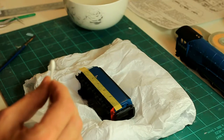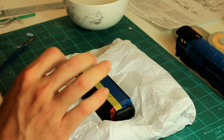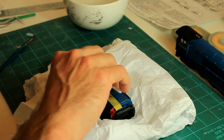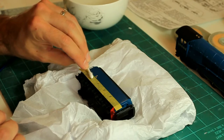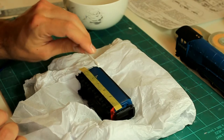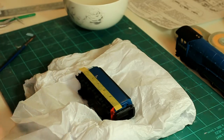Now that the decal is stuck down we're going to change technique and use a rolling action. We roll the cotton bud across the decal — this will push out any final moisture and really press the decal onto the surface of the model. Just rolling across like that on the surface, pressing quite hard, and sticking it down. Now that decal is really well stuck onto the model.